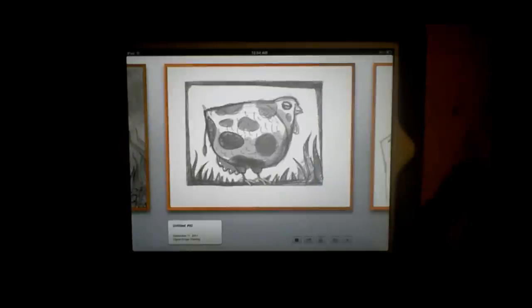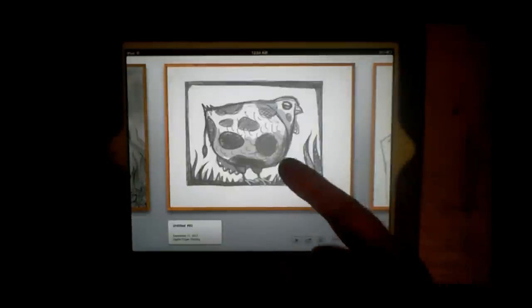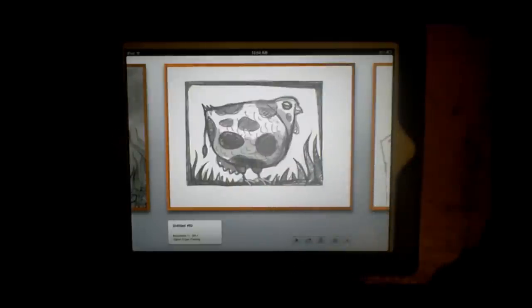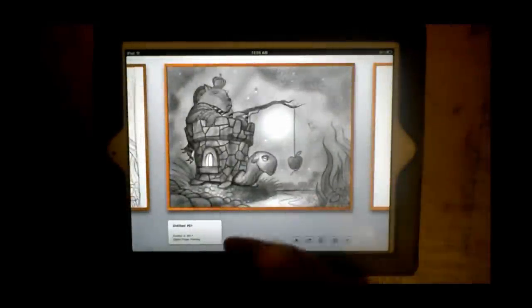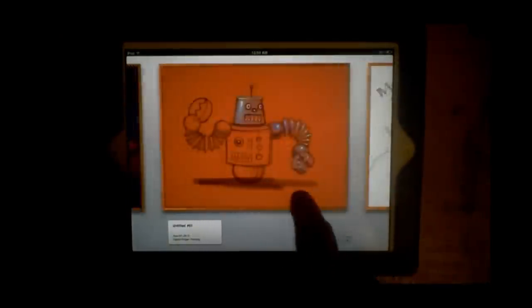Over time it just worked. The stylus broke and I didn't want to buy a new one — I figured I always have my finger with me. I was actually forcing it for the first two or three weeks, but around the fourth or fifth week it really just started to click and I knew I wasn't going back. This sketch I did completely with my finger.